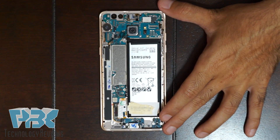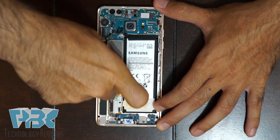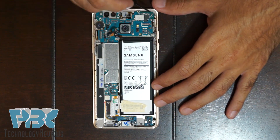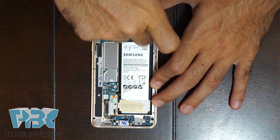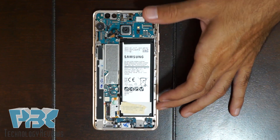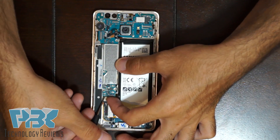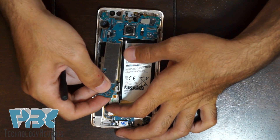Once you disconnect those, there's a Phillips screw holding the board down — remove that. Then there's another Phillips screw on the top corner — remove that one as well. Once you've removed those two screws holding the main board down, disconnect the charger port flex from the main board, which sits underneath it. Just pop it off, and then lift your main board up and away from the frame of the phone.